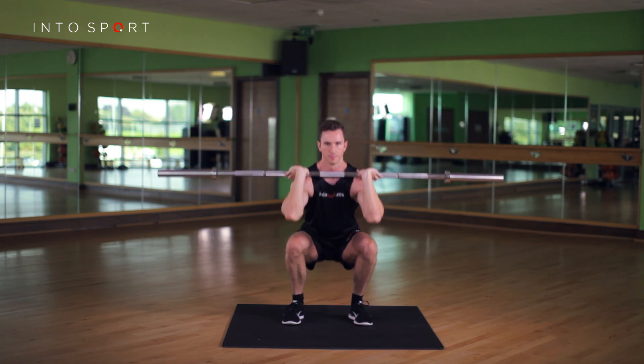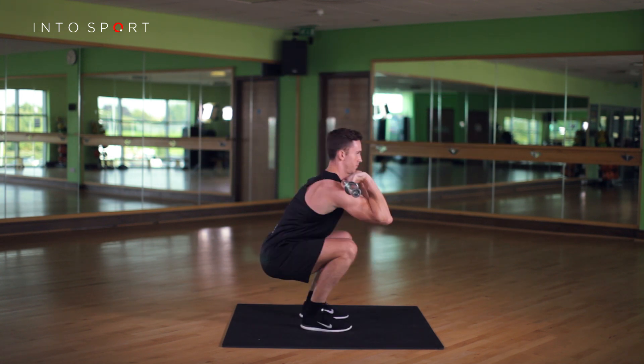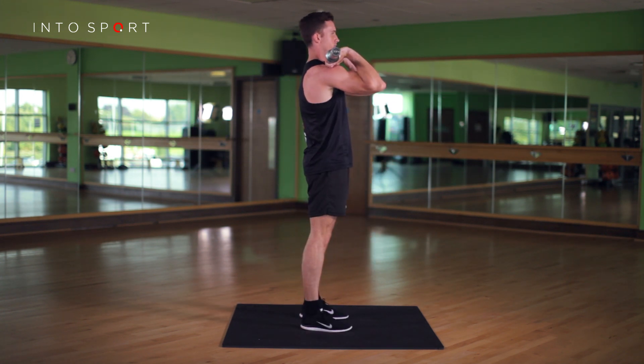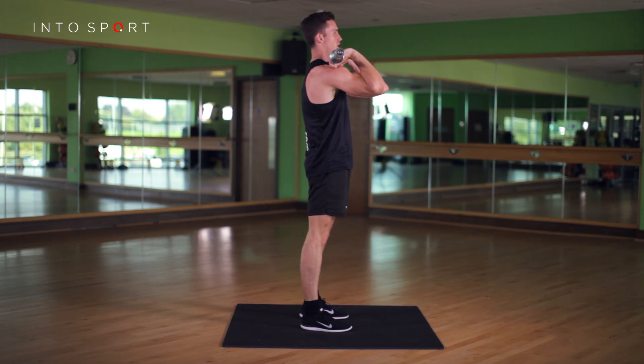If in the future you aspire to learn the Olympic lifts, being able to front squat is essential to learning the clean. It is often recommended to become extremely proficient at the front squat before moving to the back squat.